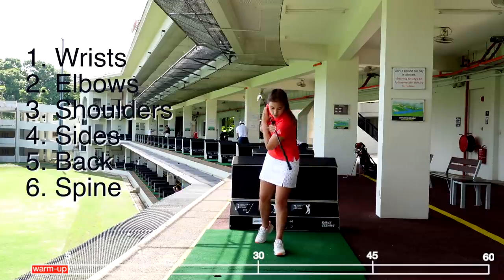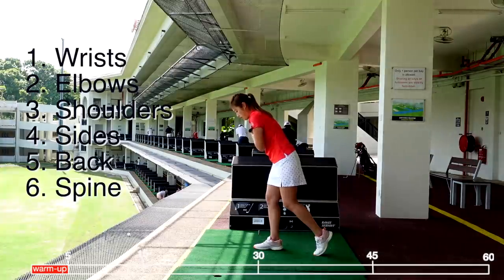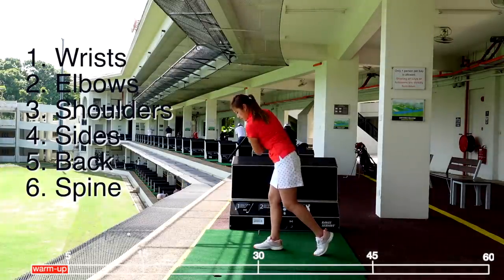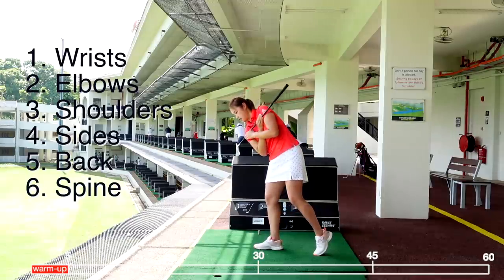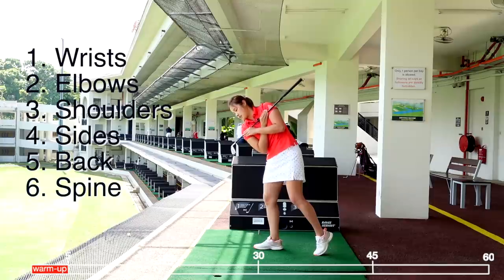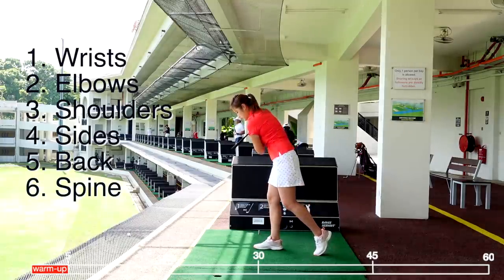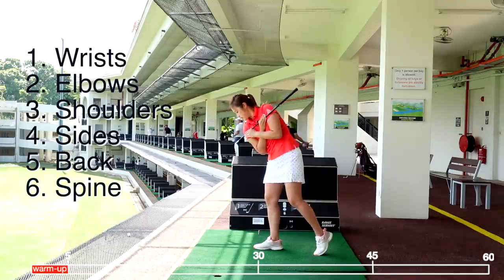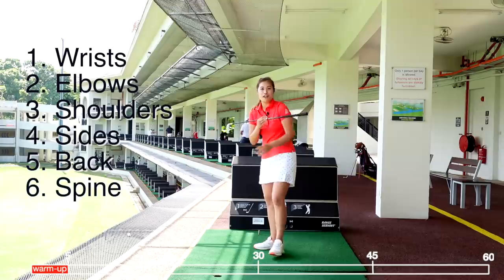Then we're going to switch to the other side — left foot back — and this will be for the follow-through. The other way: right shoulder down, left shoulder up. The reason we have one foot back is because we want to rotate and open up our hips as well. And that will be your five-minute stretch.